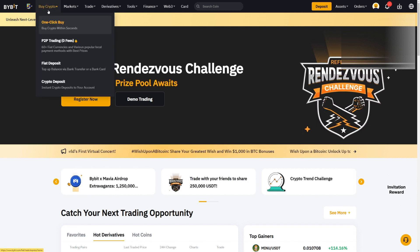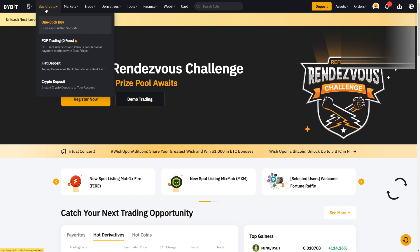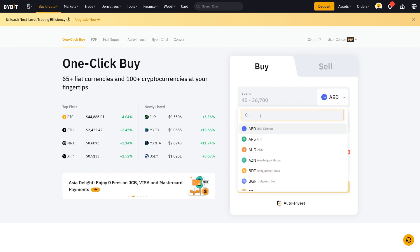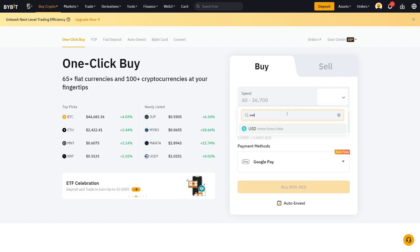Once you have done the KYC verification you can finally buy cryptocurrencies with Google Pay. We are right now on the Bybit homepage. Go to the top left corner, hover over Buy Crypto, and then click on One Click Buy. On the One Click Buy page, first select your currency — in my case it will be euros, but you can also use US dollars or British pounds.